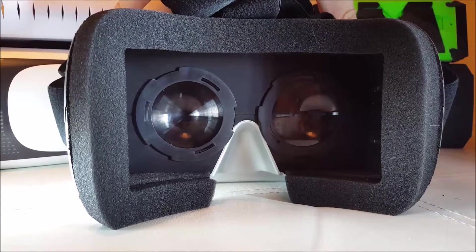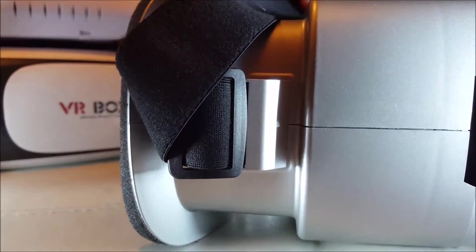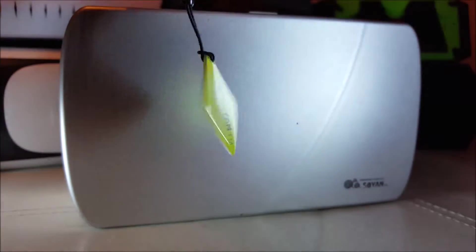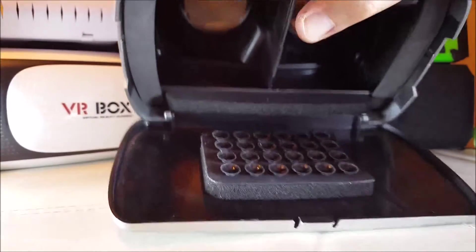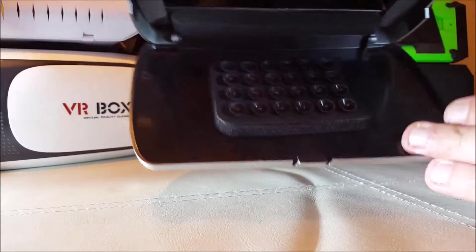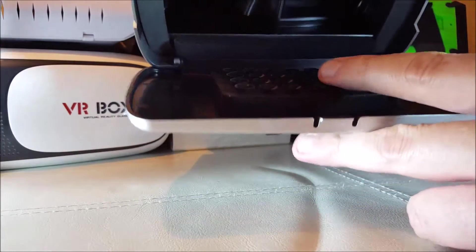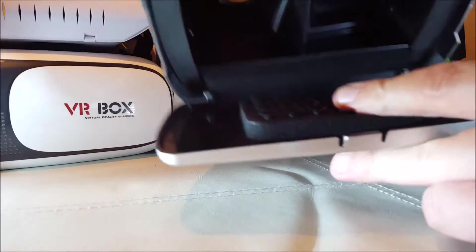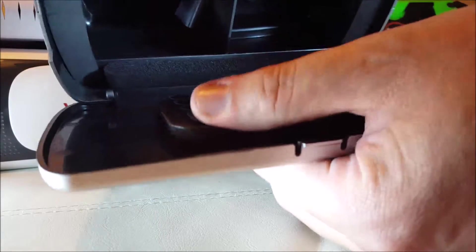For people who don't wear glasses you do get a really good field of view, which is really nice. You can see the NFC button there — you're supposed to use that. Let's open it up — there we go, the obligatory octopus suction cups, and that will keep your phone in, unless like me you've got a material-back phone and it doesn't stick at all.